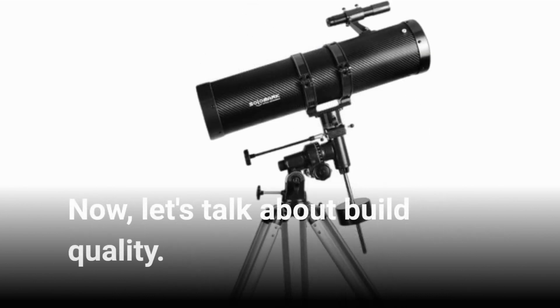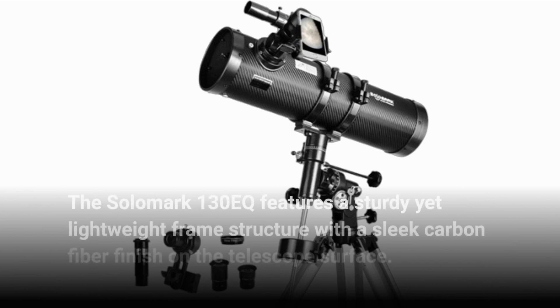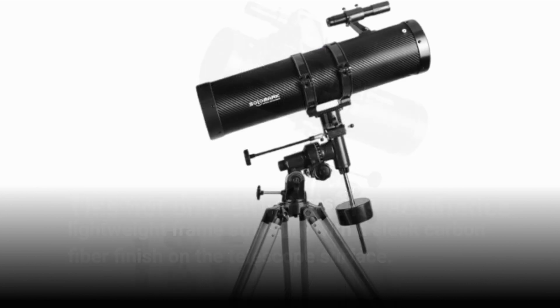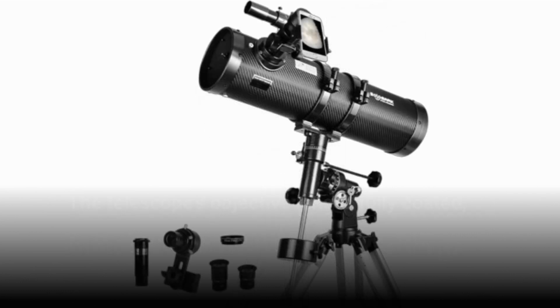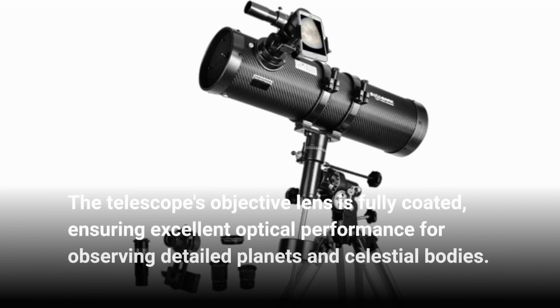Now let's talk about build quality. The Salamark 130EQ features a sturdy yet lightweight frame structure with a sleek carbon-fiber finish on the telescope surface. This not only enhances its aesthetics but also contributes to durability. The telescope's objective lens is fully coated, ensuring excellent optical performance for observing detailed planets and celestial bodies.